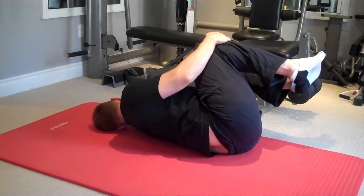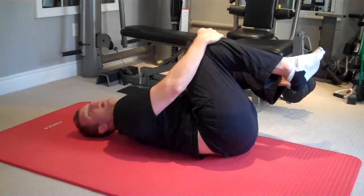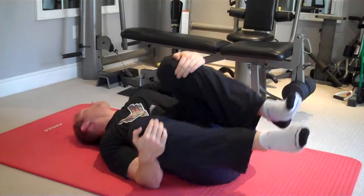Try to touch your temples down to the floor each time. Remember to lead with the head and then follow with the body.